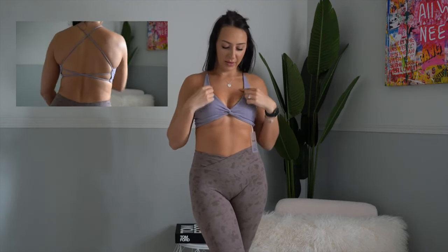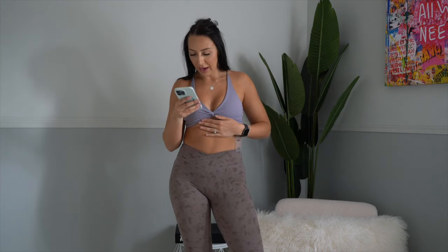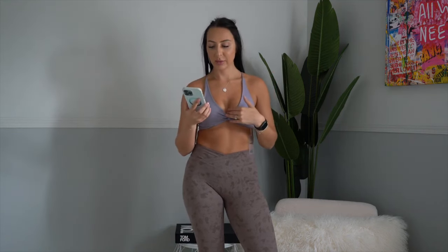This style reminds me the most of Crop Shop Boutique because of the deep V, the cross detail around the torso, and the very crisscross back, which I absolutely love. I wanted a purple that was a little lighter, and I feel like all the colors I chose are a cooler tone — which is what I always gravitate towards. This color is called Light Lavender.